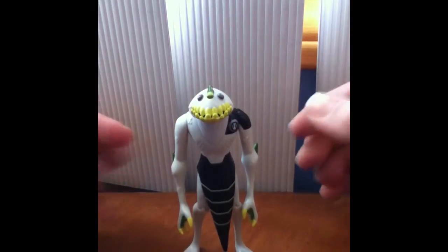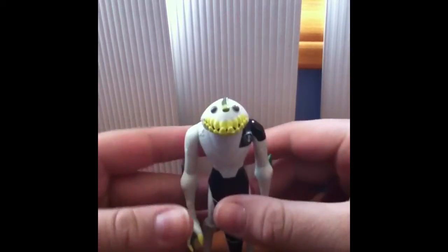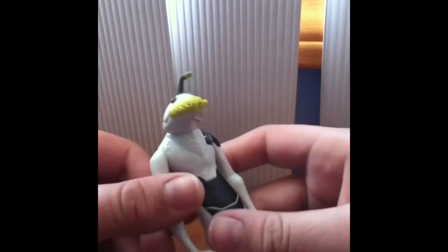Now Rip Jaws has a bit of a problem — he does not stand up very well. You have to bend probably one leg to make him stand up, but then if you just leave him like that, he's just going to fall down.